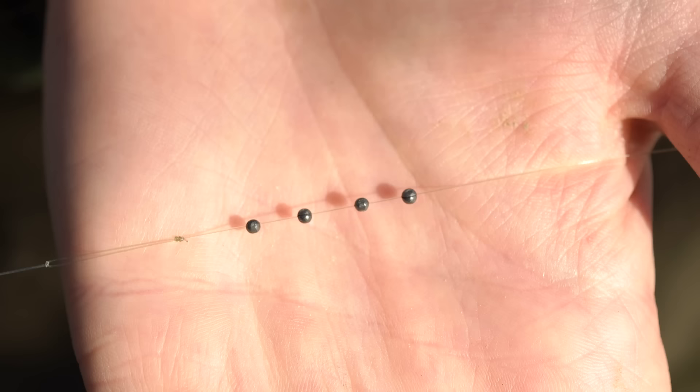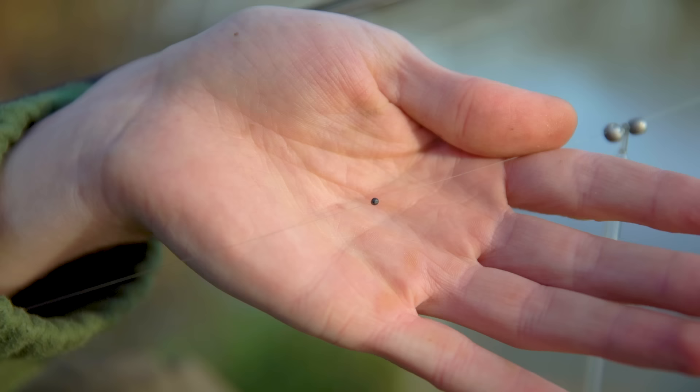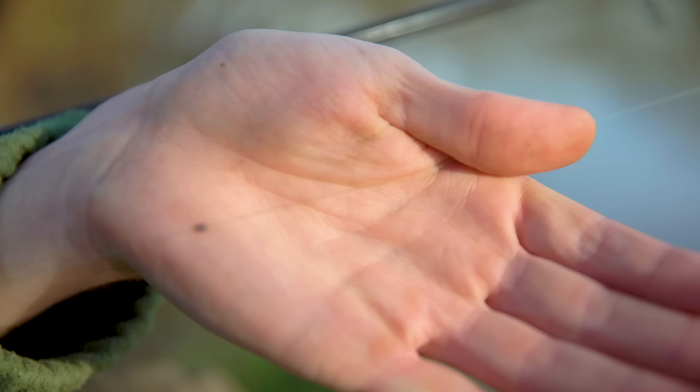So with float choices discussed and a simple rig tied up, now let's look at shotting patterns. A shotting pattern is the way that you spread out the split shot along your line. The two main ones are strung out and bulked. A strung out shotting pattern consists of many small shot equally spaced down your line. Strung out shotting patterns are great when you don't really know what depth the fish are going to be at and you're happy to catch fish of all sizes at any depth, as the bait falls fairly naturally through the water column.